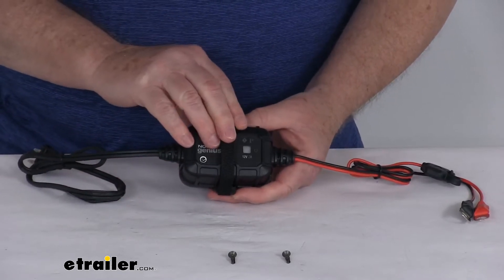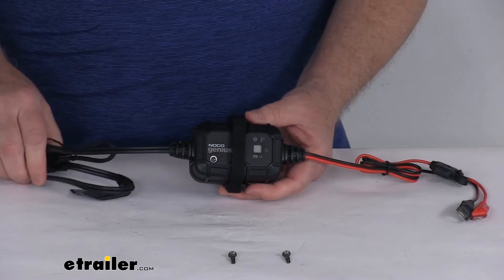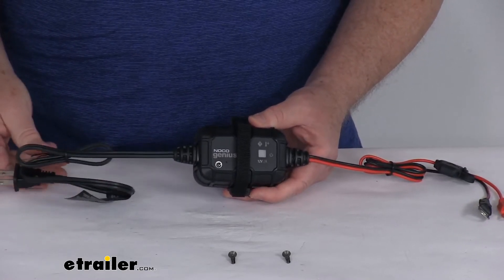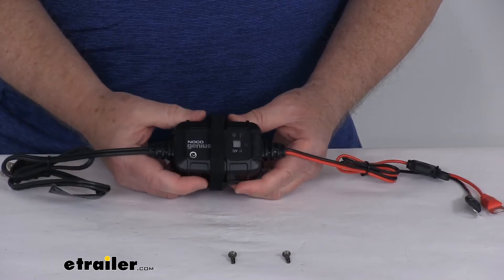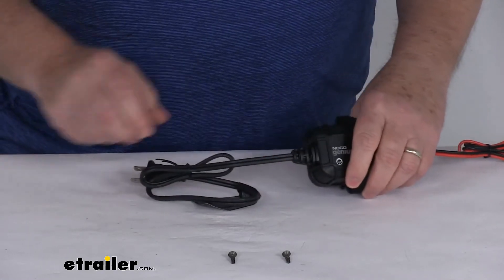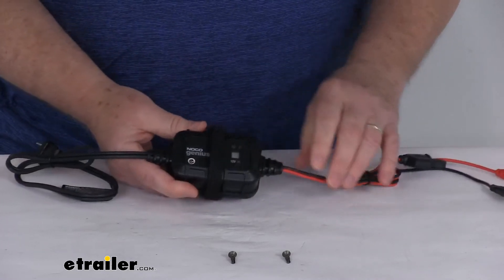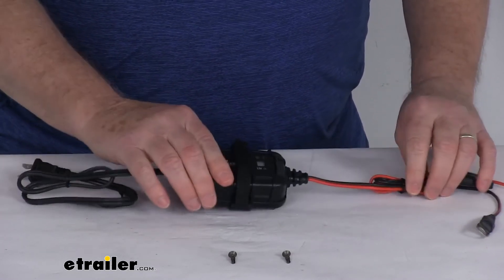Maximum charging amperage is 2 amps. Maximum power consumption is 28 watts. Operating temperature is negative 4 degrees to 104 degrees Fahrenheit. The eyelet cable length is about 24 inches, and the AC cord length that plugs into the outlet is also about 24 inches. Weight of this is only about a half a pound.